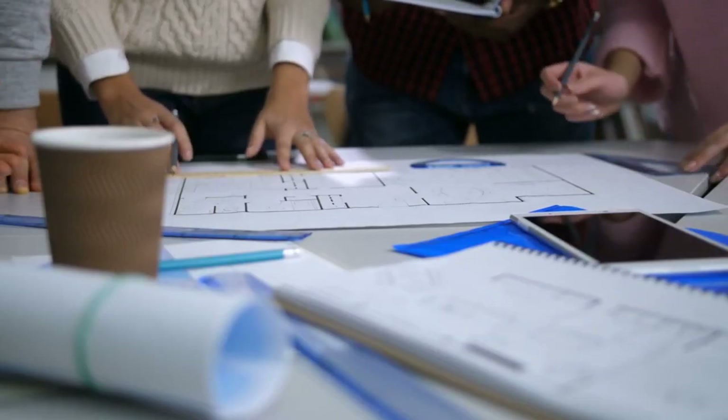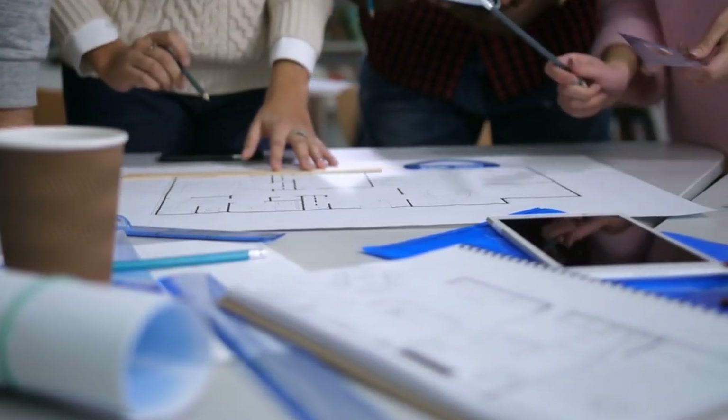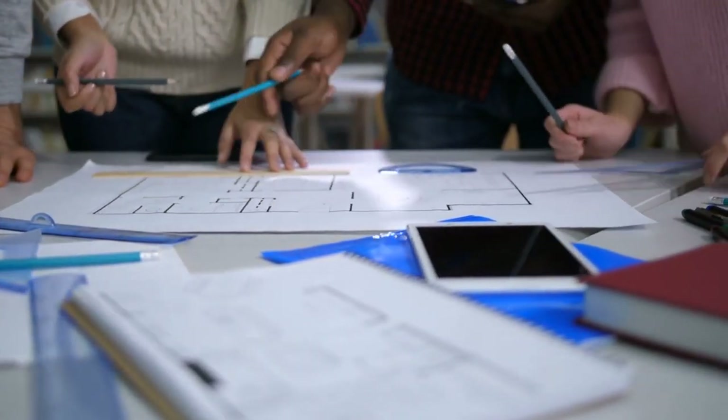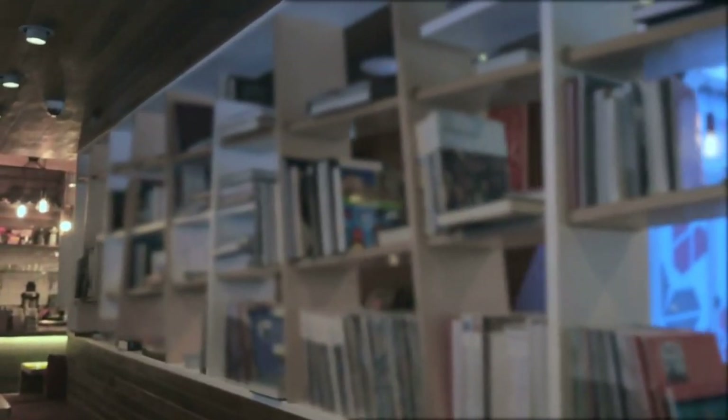Planning and design: sketch your scene on paper before you start assembling it. Consider the dimensions of the book and how each element will fit within the frame.